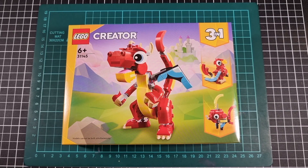Hey everyone, I hope you're taking it easy and your day has been great thus far. For this video we'll be going through an unboxing of the Red Dragon set 31145, out of the LEGO Creator 3-in-1 subline released by LEGO. I believe early part of 2024 — I think it was one of the very early releases in January.